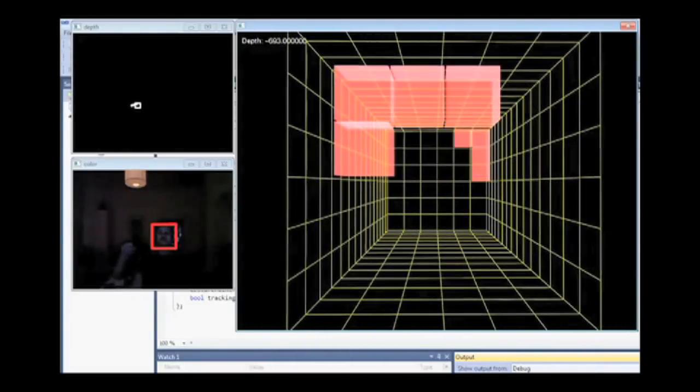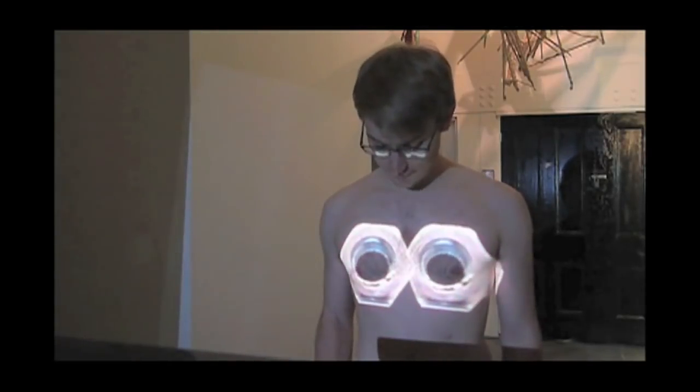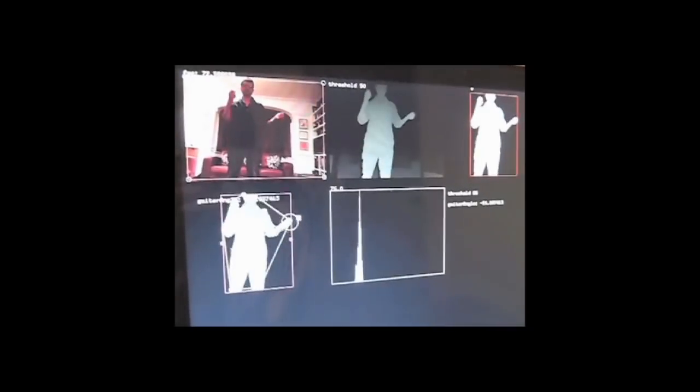A few days ago, Kevin showed you a guy who used the Kinect to motion track his nipples and cover them up. Well, if you're less shy, do what this guy did — program your Kinect to recognize and reify your air guitar. It's like playing Rock Band but without all the plastic paraphernalia.